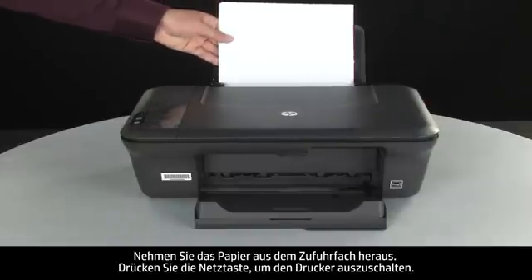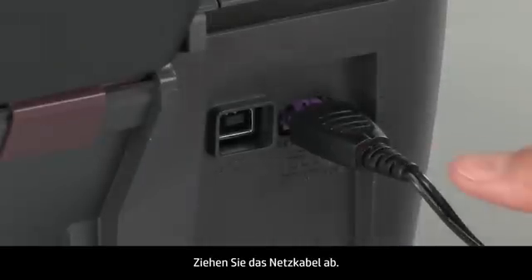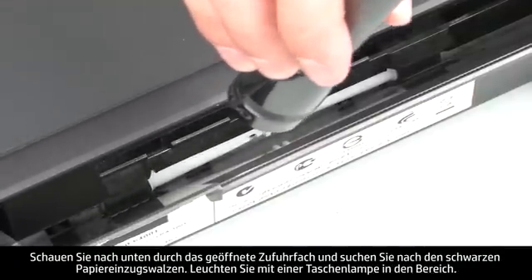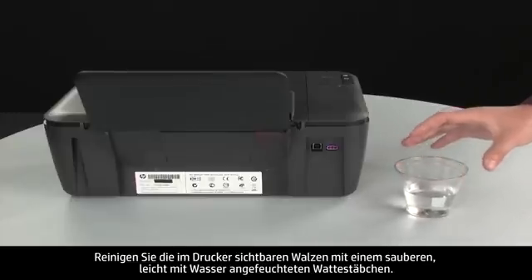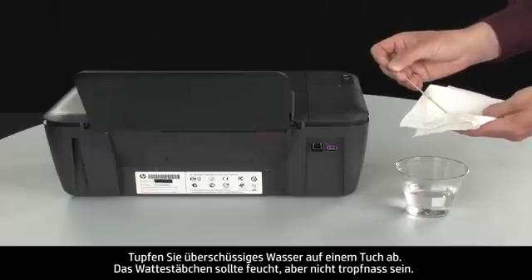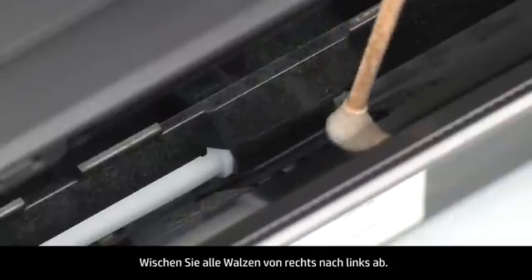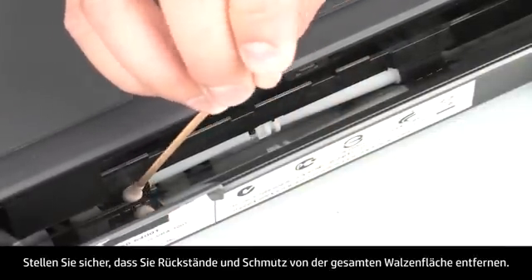Remove the paper from the input tray. Press the power button to turn off the printer. Turn to the back of the printer. Disconnect the power cord. Look down through the open input tray and find the black paper pick rollers. Use a flashlight to illuminate the area. Clean the rollers with a clean cotton swab lightly moistened with water. Use a cloth to blot excess water from the swab. The swab should be damp but not soaking wet. Wipe each roller starting on the right side and wiping to the left. Use the swab to turn the rollers up as you finish cleaning each section. Make sure you remove any buildup or debris from the entire surface of the rollers.